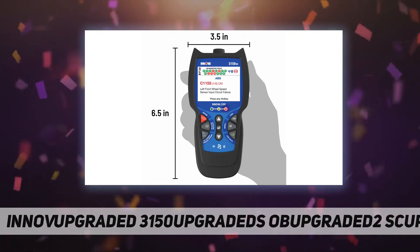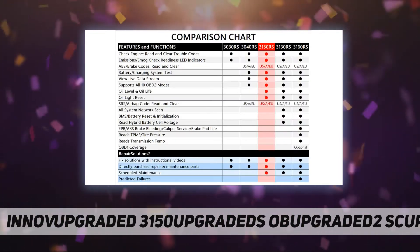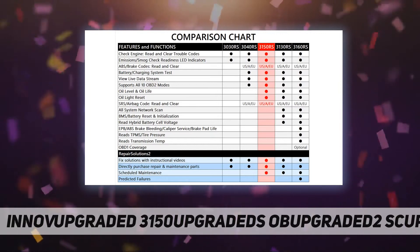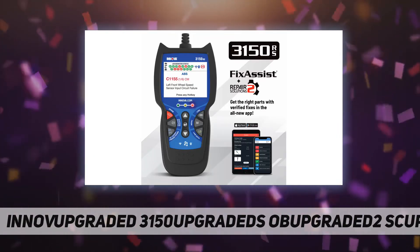Packed with professional-grade features and benefits, Innova's new range of tools come with Bluetooth and Wi-Fi technology and pair seamlessly with the all-new Repair Solutions 2 diagnostic app. The app now includes unlimited free vehicle health reports — download for free and pair with your Innova tool for access.